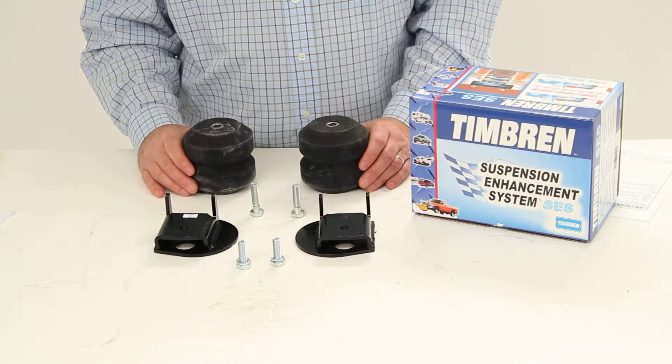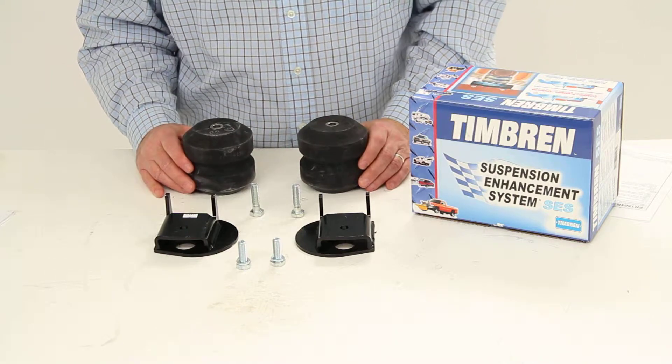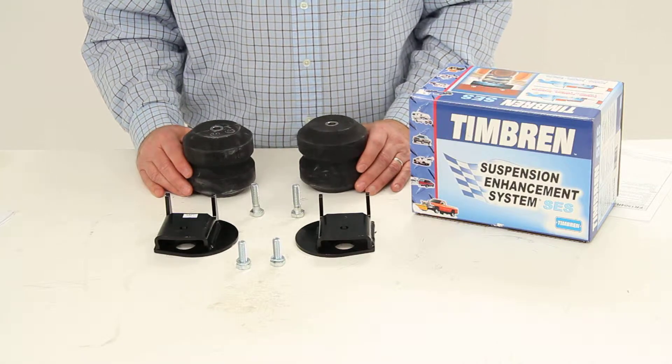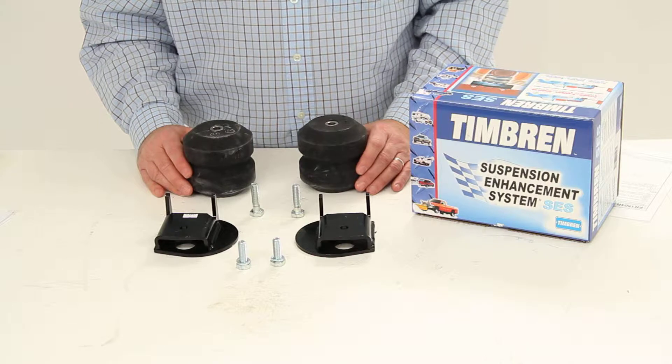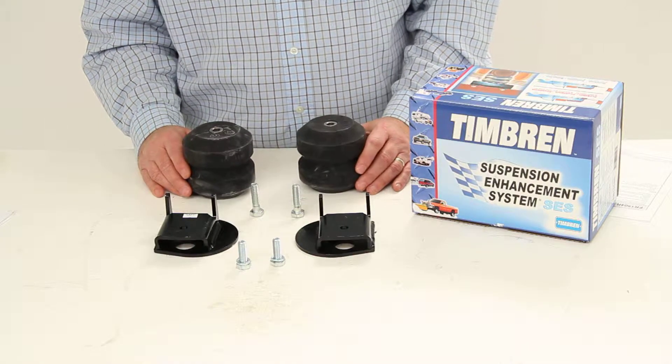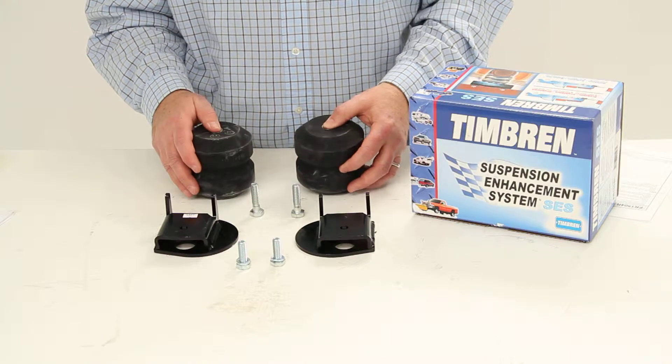Today we're going to review part number TFR1504R. This is the Timbron Rear Suspension Enhancement System for the 2010-2012 Ford F-150 SVT Raptor.